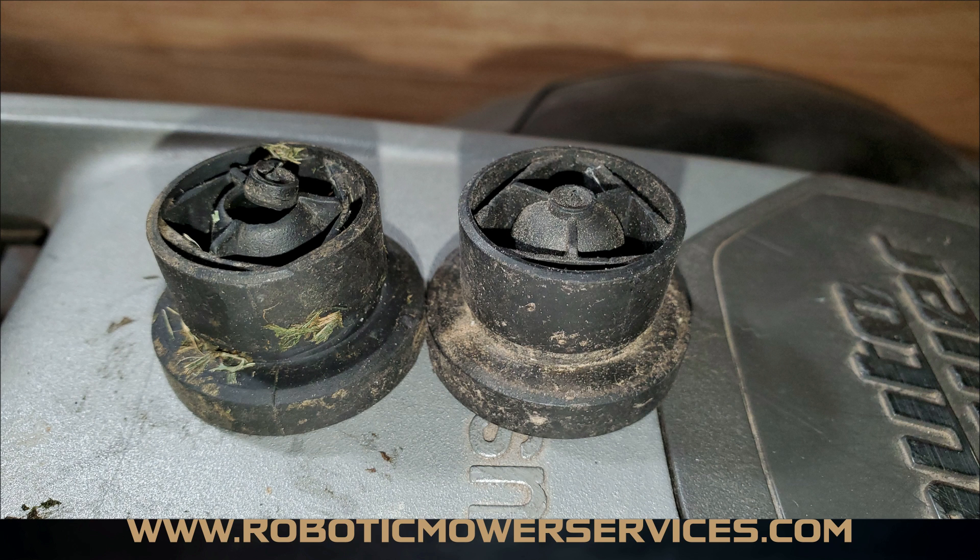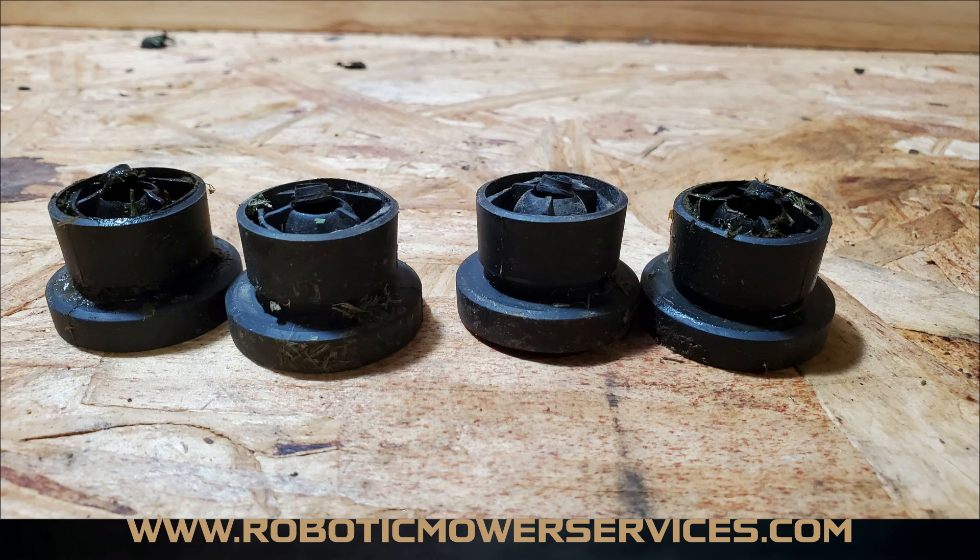All of the mowers we found with this issue always had two bushings with this problem — not just one. And on all of the mowers that were giving constant collision error messages, it was always the bushings for the joysticks on the front cover.